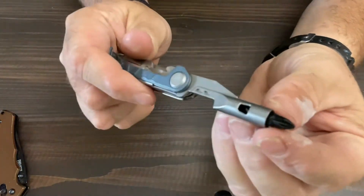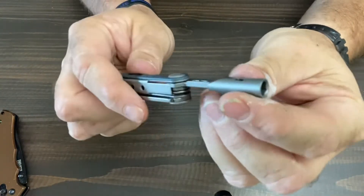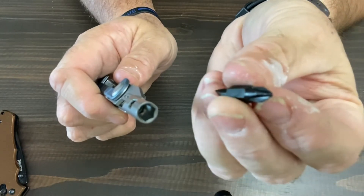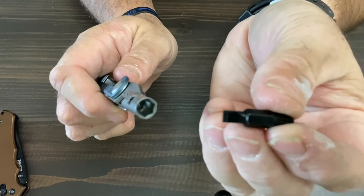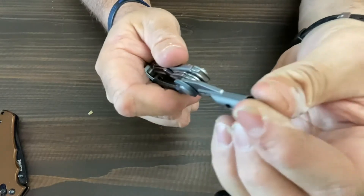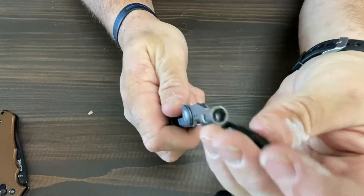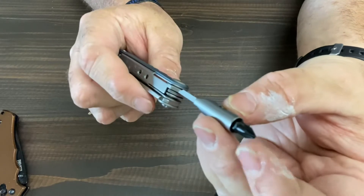But one thing I did like is this hex bit is magnetic, and it comes with a dual Phillips bit and a flathead bit. So you can have either or, and this works with any standard bit — it'll just fit right in there.